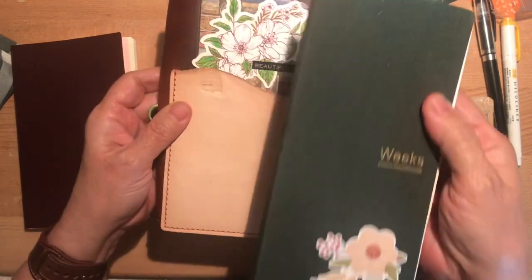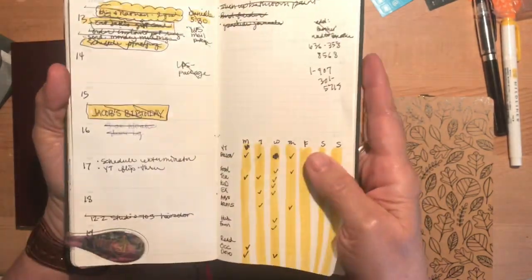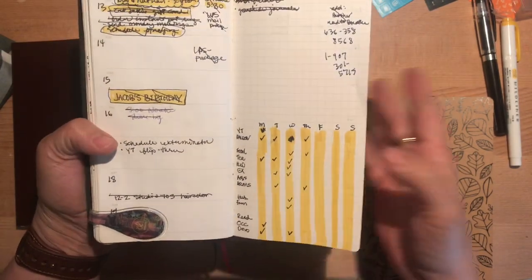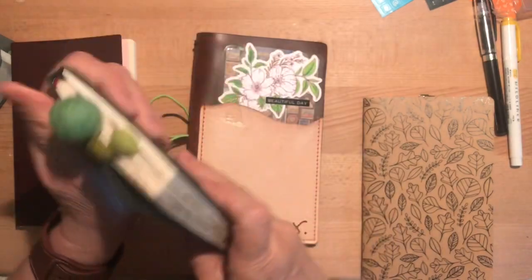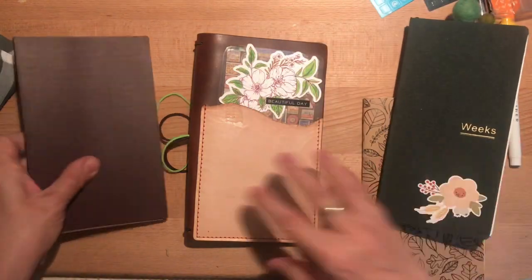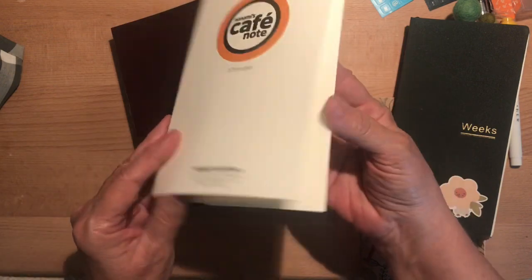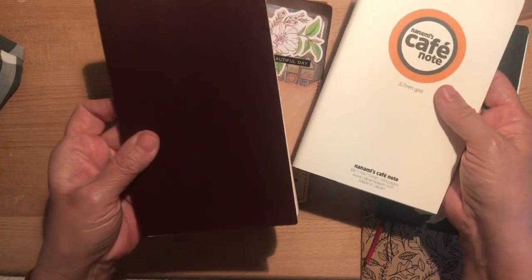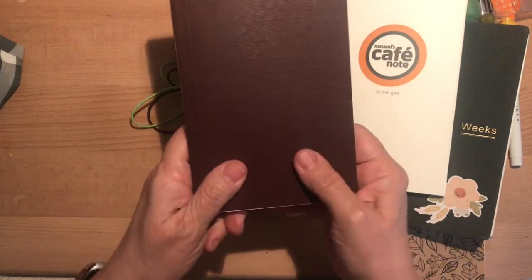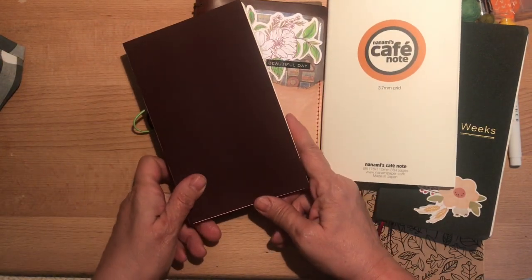It's worked okay though. I do like this size — I never thought I would like this weekly size and it's grown on me. I find that I'm more efficient with it; I just write what I need to do and I typically get that done. Anyway, there's a little mini unboxing for you. If you're thinking of ordering the Nanami Cafe Note, I think it's a great little size. We'll see how it works for journaling, but I think this is going to be just right for memory keeping about my family. Thanks for watching, have a great weekend, and we'll see you next time. Bye!